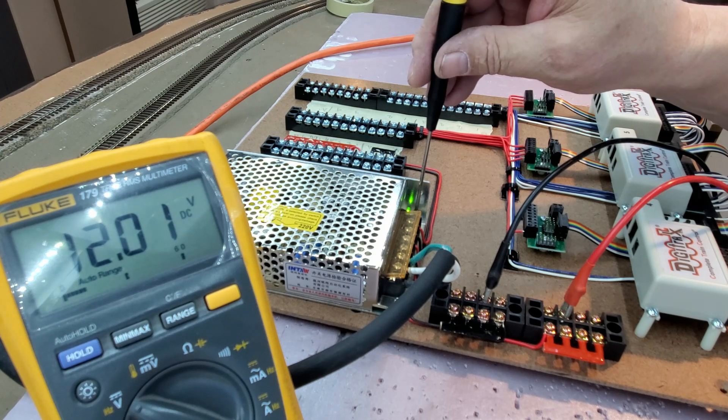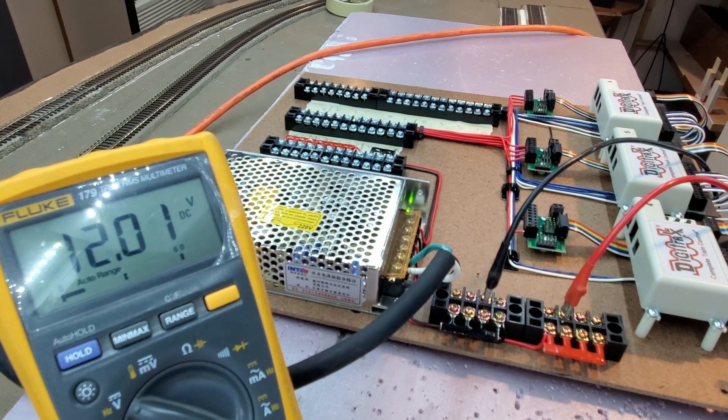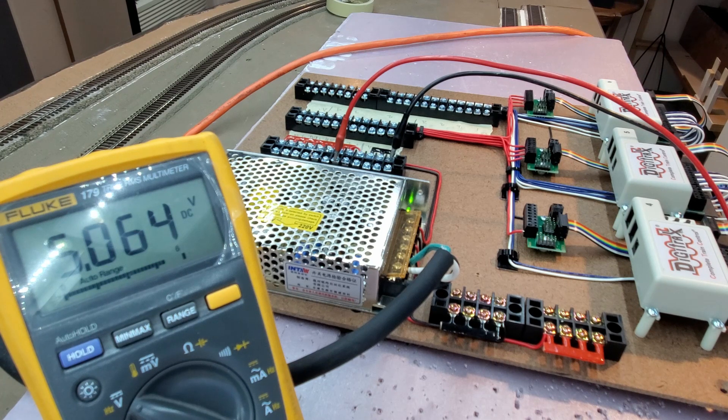I want to have at least 12 volts out of that supply for my Digitrax DS74. I've got 12.01 volts, so I can live with that. My 12-volt supply is at 12 volts and my 5-volt supply is at 5.064 volts.